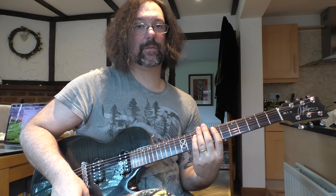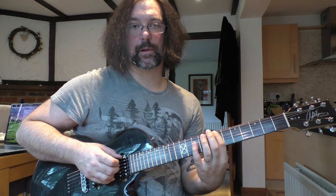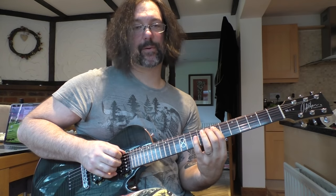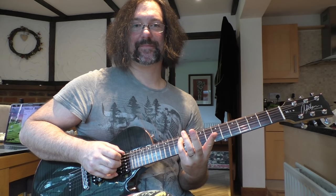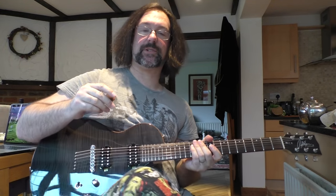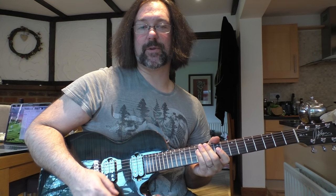If I tell you what I'm doing with the pick hand, I'm going: pick, slide, hammer, pull, hammer, hammer, pull, hammer, pick, hammer, pick, hammer, pull, hammer, pull, hammer, pull, hammer, slide. That pattern is great for dominating all sorts of really cool licks and phrases inside three-note-per-string scales.